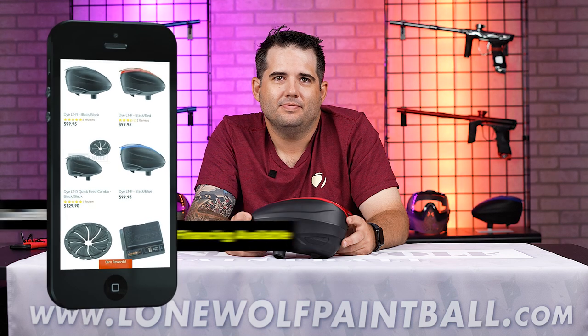Stay tuned — we've got a couple more videos with Devin. We're going to go through the DSR and the R2; we did an M3 one as well, depending on what order these get released. Follow us on the socials — Facebook, Instagram, TikTok, all those places. And of course, shop at lonewolfpaintball.com to buy all your Dye requirements. See ya!